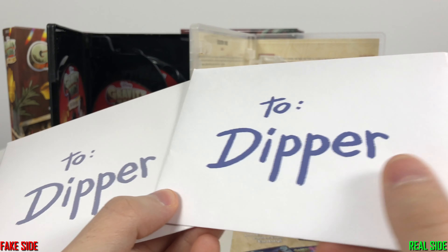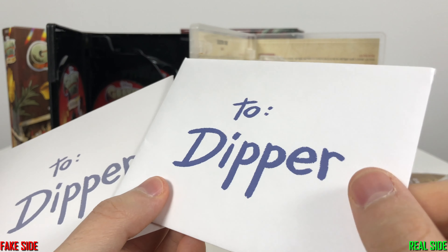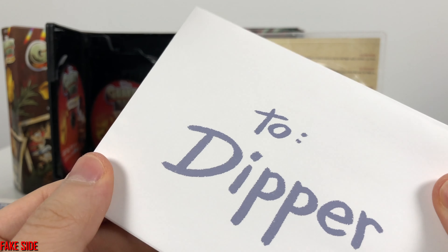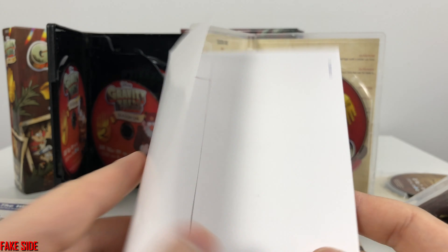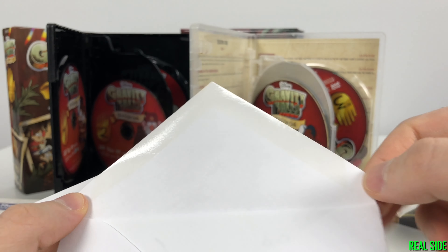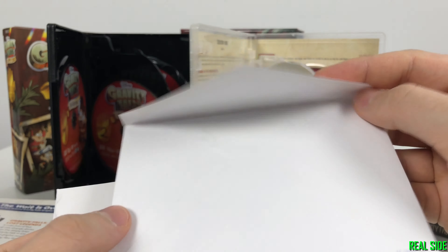The counterfeit paper is not glossy — it feels like actual printer paper. The original is very glossy, shiny paper. The original actually looks more like an envelope — and it is a legit envelope; you can actually lick it and seal it shut. The counterfeit is just a piece of paper. On the inside, the original is like poster glossy paper and the counterfeit is just regular printer paper.